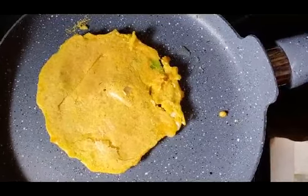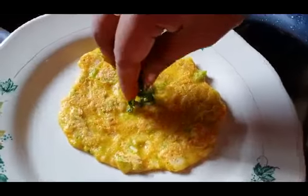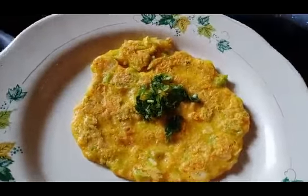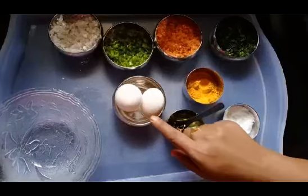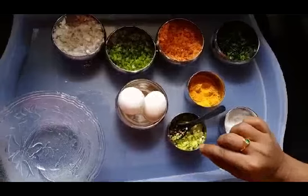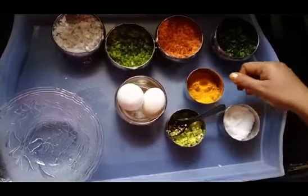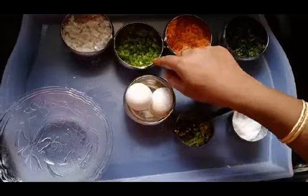If you want to cook it, you will need to cook it. We will cook it on a small flame for about 1 minute. We will cook it with a little garnish.